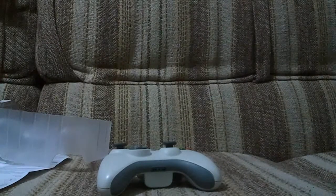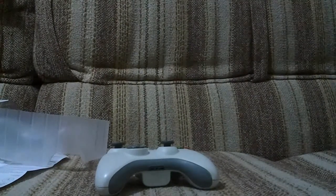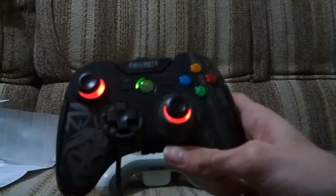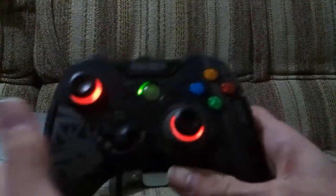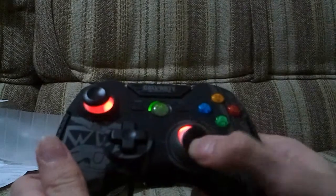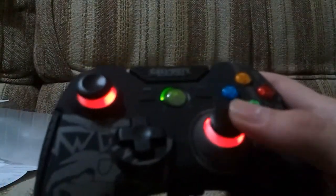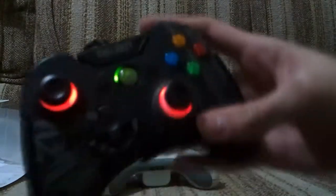I'll just plug it in so you can see the LEDs in action. There it is - looking very nice. It would be cool if you could change the colour, or if they represented health and went from green to red when you got hit. On PC you might be able to customize that - someone might make some cool stuff.